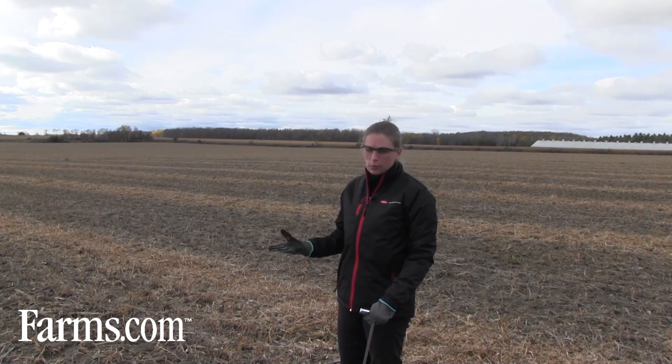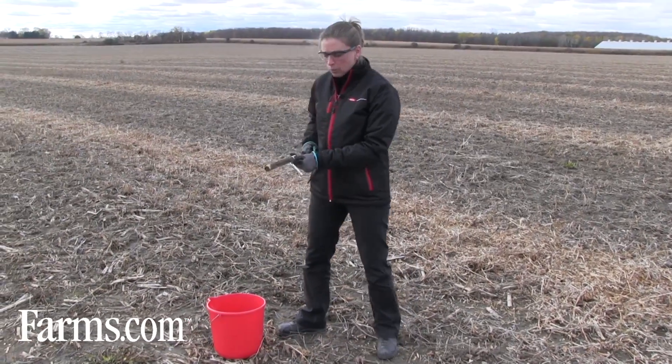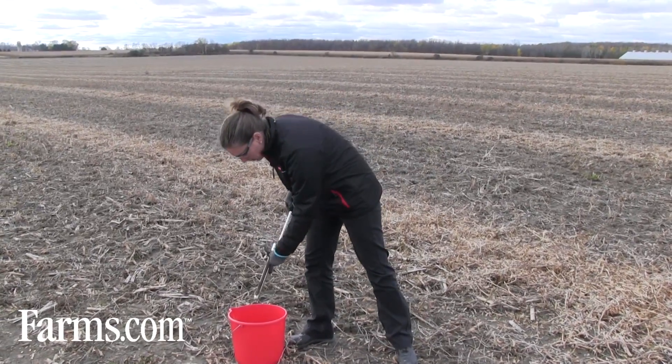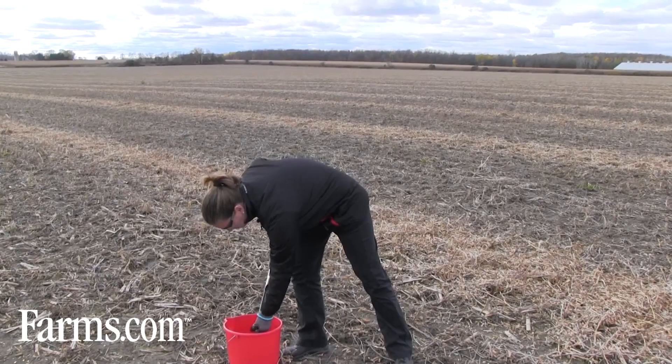You want to stick to about a 20-acre range and take one to two cores per acre. So for a 20-acre field you're going to have somewhere in the neighborhood of 20 to 30 cores of soil. Mix them all together in your bucket, really well, so they're all combined. You don't want one core taken from an area that's particularly bad or has a really high soil level to throw your sample off, so mix them up really well.